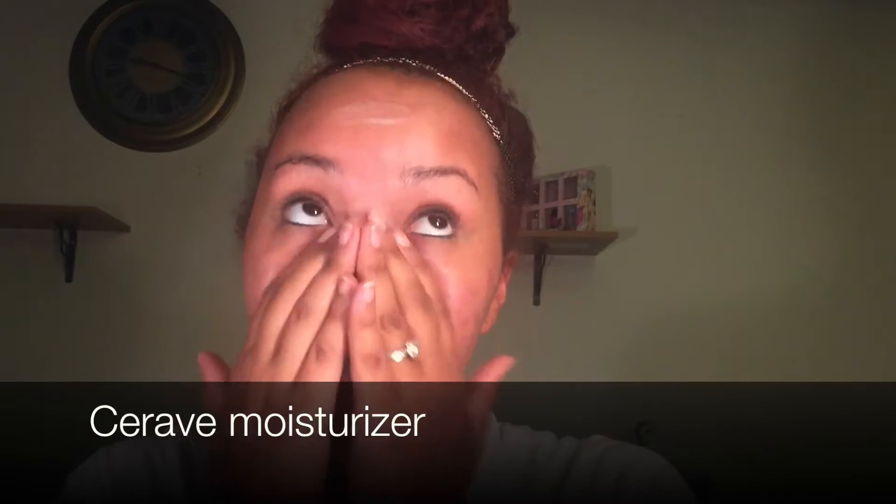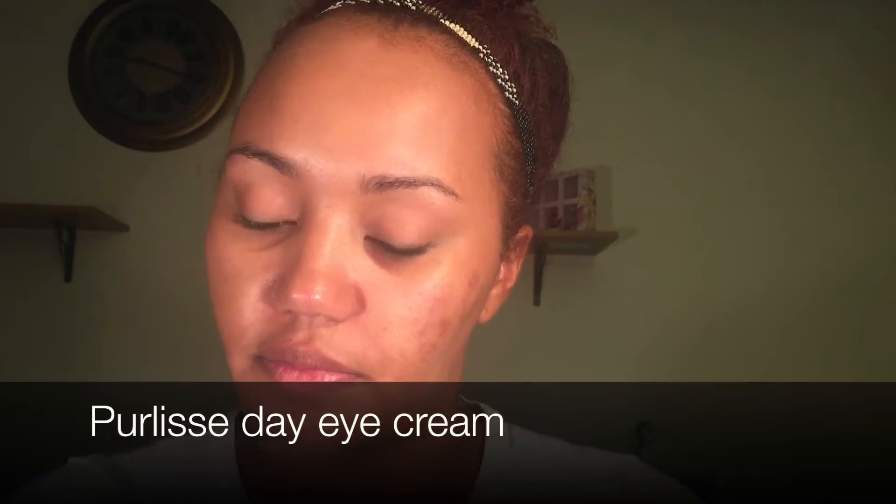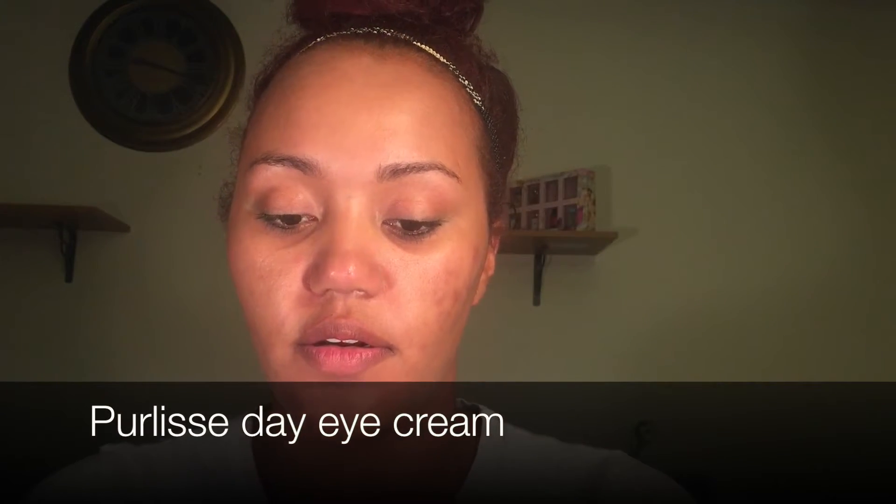We're gonna start off with our SPF — don't want any sun damage. I'm gonna go into my Sarah B moisturizer, whatever you use as well. And then I'm gonna go in with an eye cream — I'm gonna take this Pure Elise eye cream and put that under my eyes.